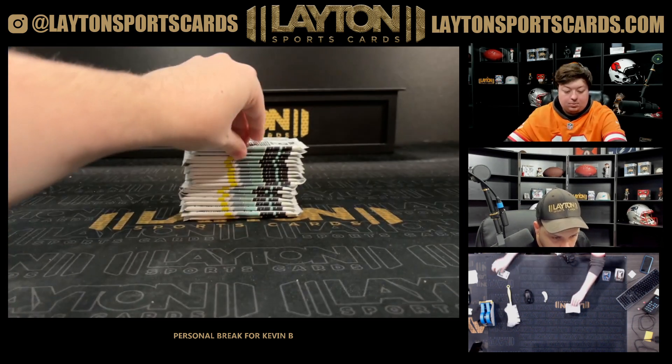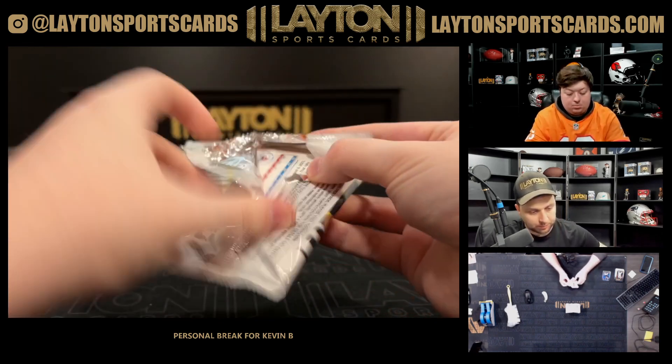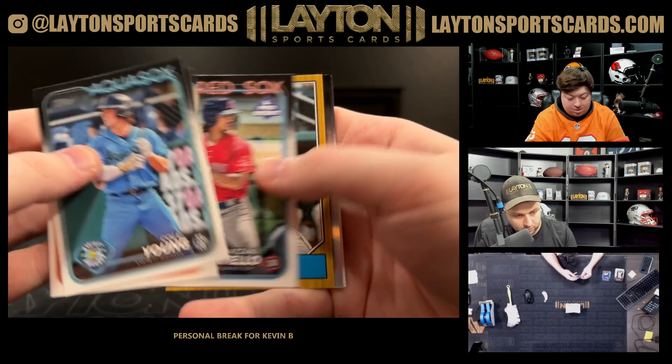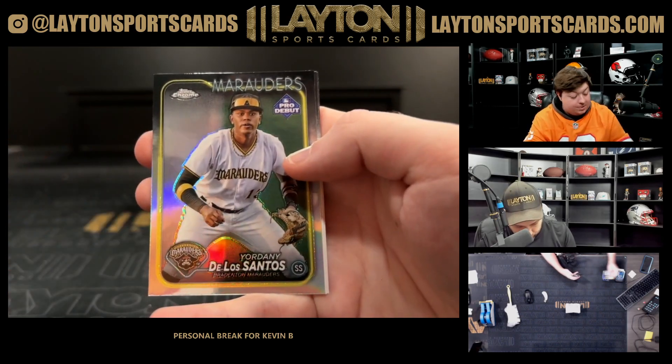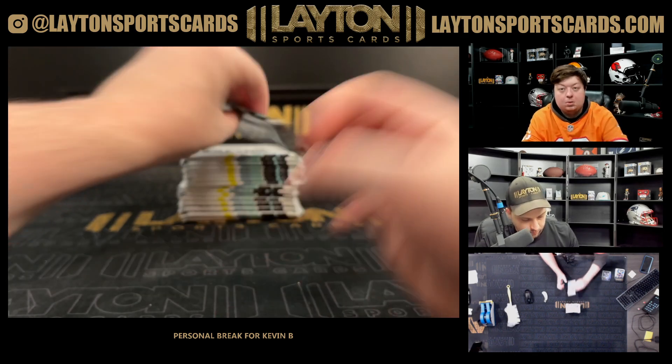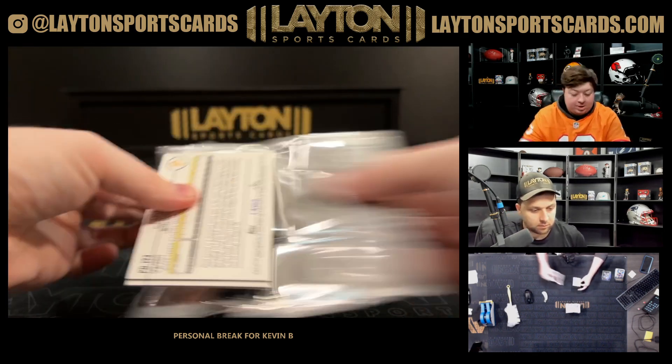What's up Yogi! Yogi, M. Jones, De Los Santos — hope you're doing well.